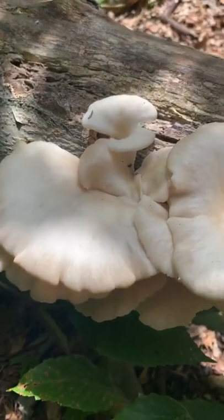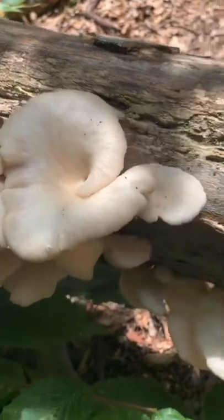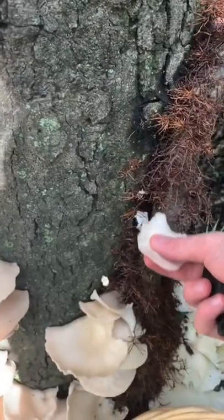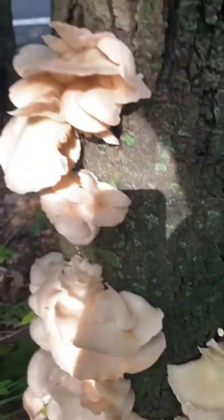I recently foraged oyster mushrooms. These are so beautiful. When foraging for oyster mushrooms, you should look for old open leafy forests with beech and oak. Generally, I pay attention to trees that have fallen over and look like they're dying, as these are some of the perfect breeding grounds for oyster mushrooms.